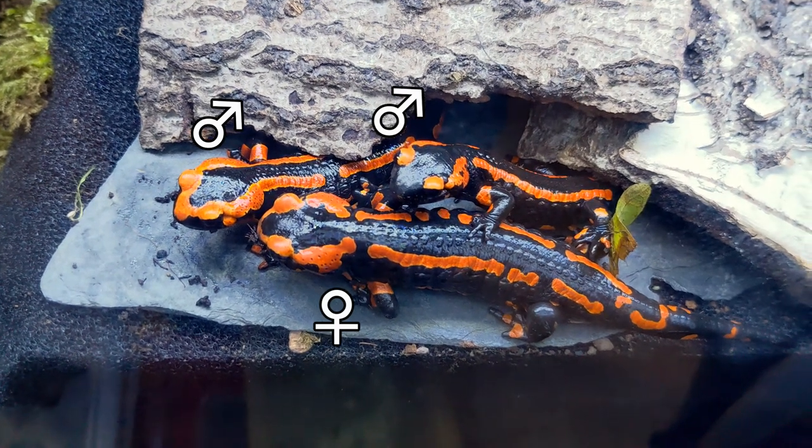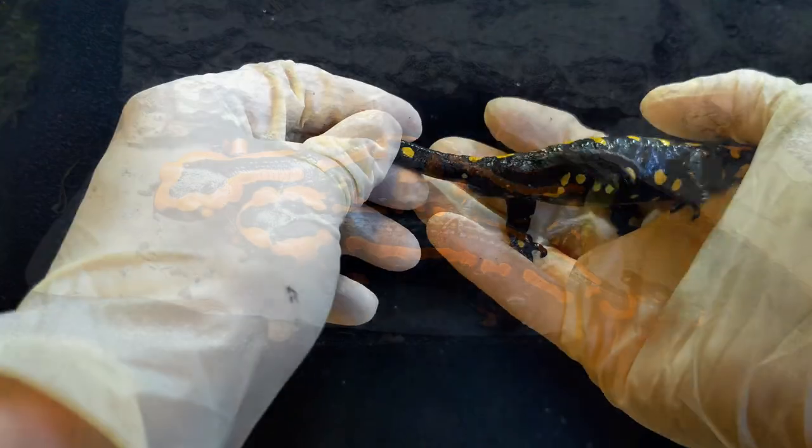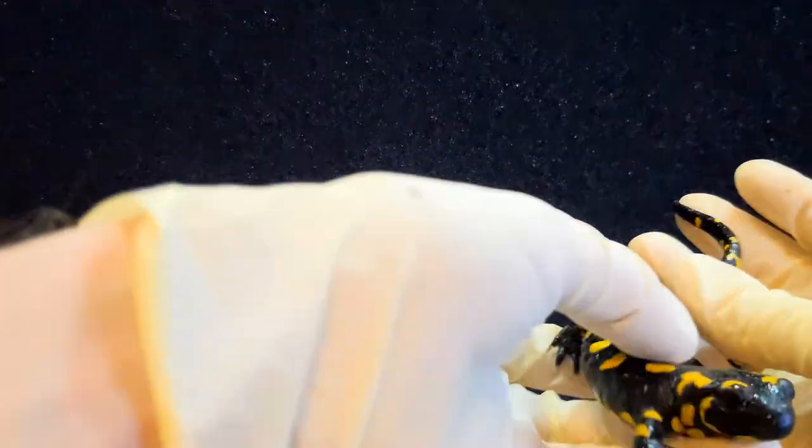However, this is only visible in direct comparison and often not very distinctive, or not even valid at all for some subspecies. During the breeding season, which typically extends from April to September, males develop a swollen gland near the vent.